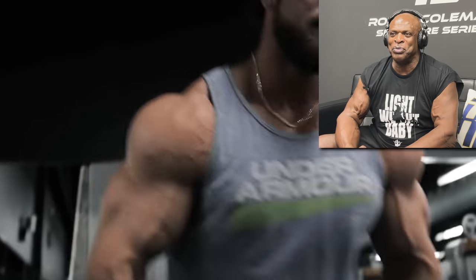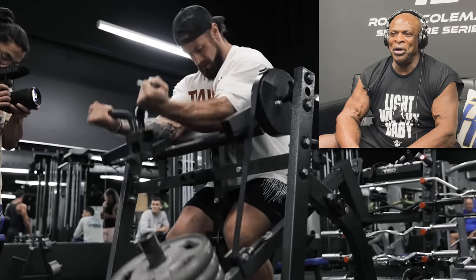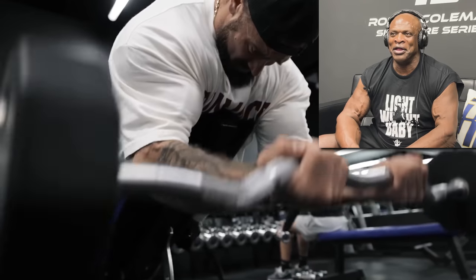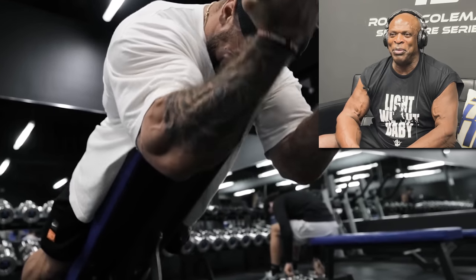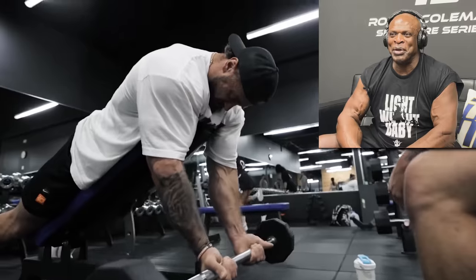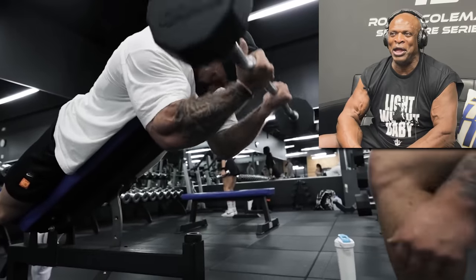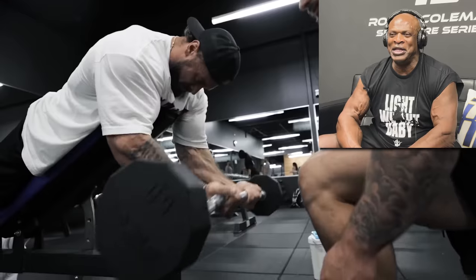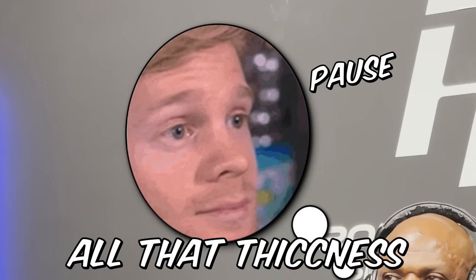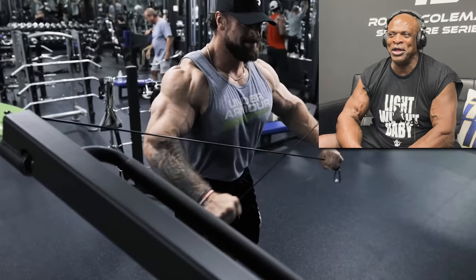There you go, see? That's the way you show him how it's supposed to be done. Yeah, buddy. C-Bomb, curling it like it ain't nothing. Light weight, baby. Ain't nothing to it but to do it. Playing with that weight, just playing with it. Making it look real easy. There you go, Steve. Show him why you got all that thickness. Just lifting them weights like it ain't nothing to it.